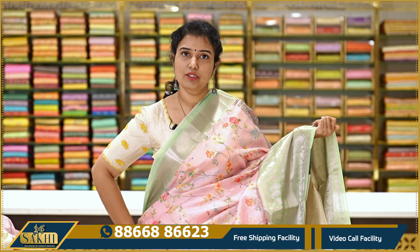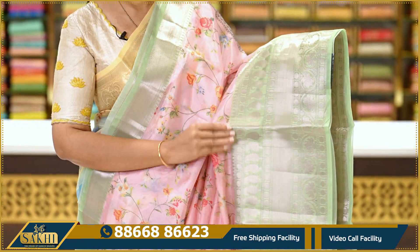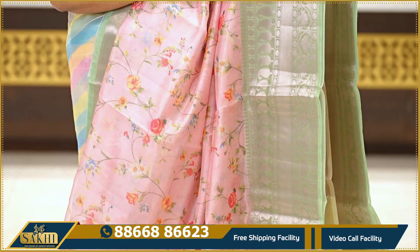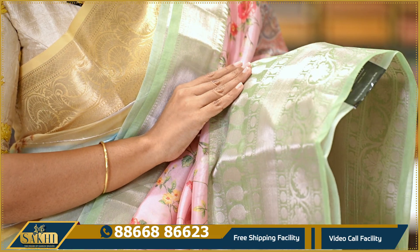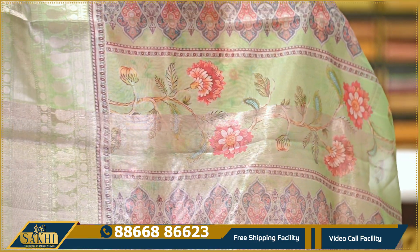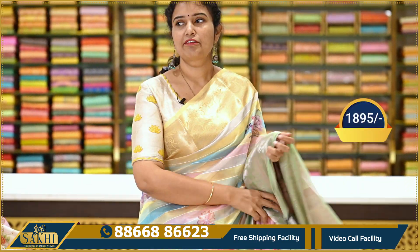Same collection — one more beautiful and subtle color combination. Baby pink with green. The saree has a nice floral design with print on two sides. The borders are done in light dull silver. The border has paisley designs and polka dots. Pallu is digital printed. The blouse is included. Priced at Rs. 1,895.